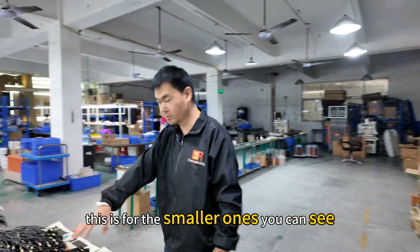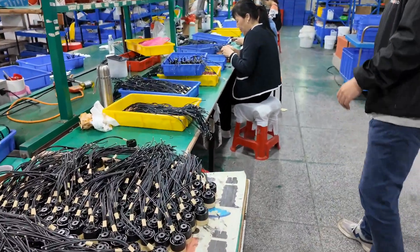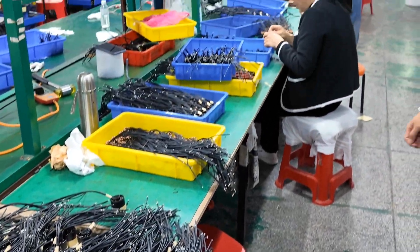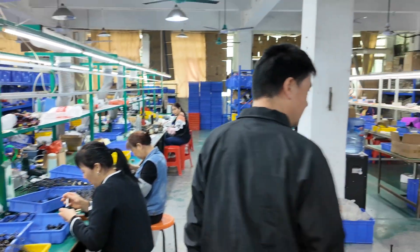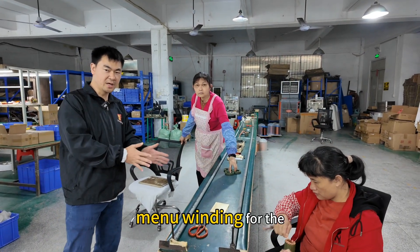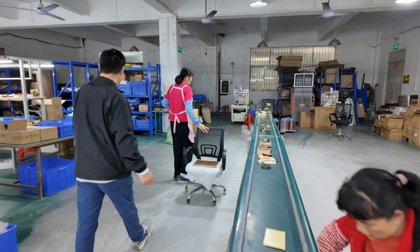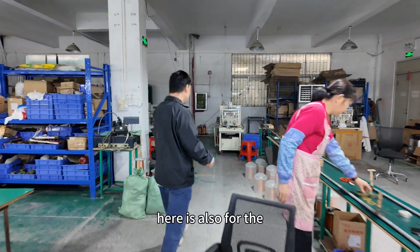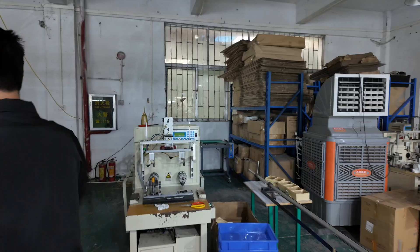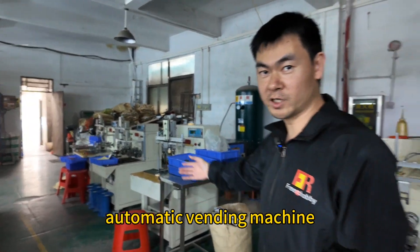This is for the smaller ones, you can see. And here is also the automatic winding machine — this has five pieces. Automatic winding machine.